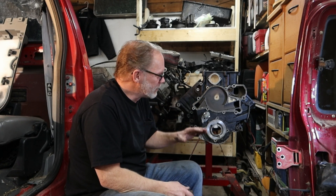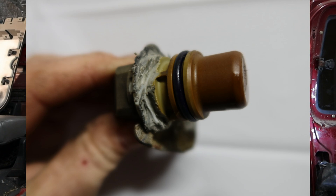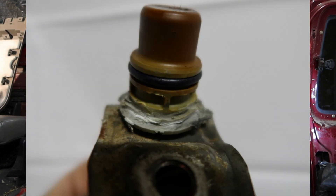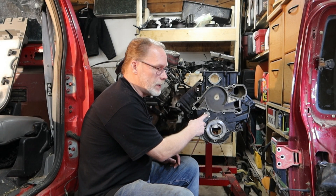Back to this — cam sensor, aftermarket parts. This is our demonstration motor, and this right here is what caused the problem on this particular one. You can see how they went after the bottom with a grinder — don't do that.